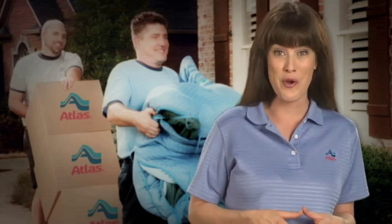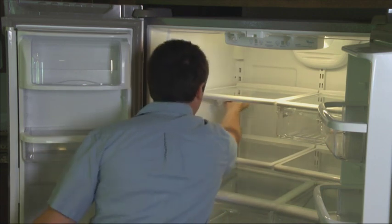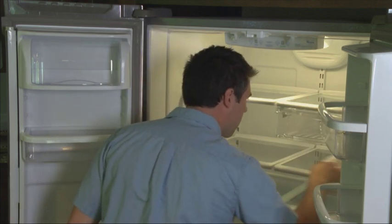Have an authorized service provider prepare all large appliances such as your refrigerator, stove, freezer, washer, dryer, and so forth for moving. Be sure to prepare all of your major appliances by defrosting, cleaning, and drying them as needed before the carrier's arrival.